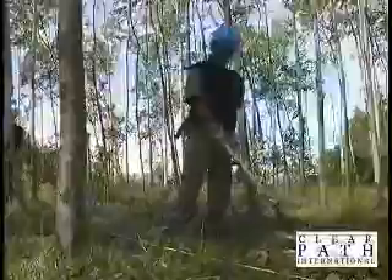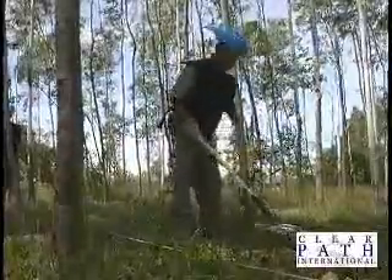The well-trained demining technician moves his detector over every inch of ground in the lane, listening intently for the shrill sound indicating a metal signature.